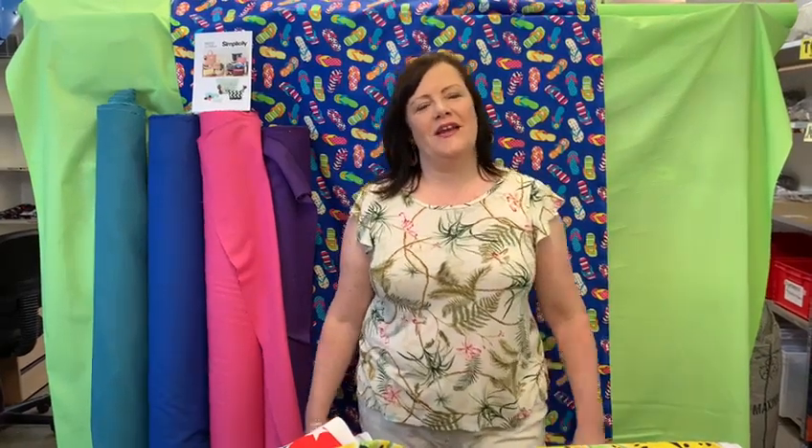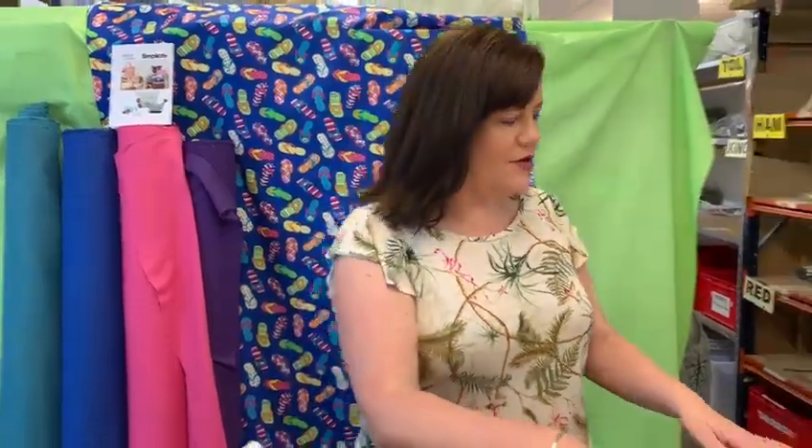Hello, it's Maxine at Fabricland. I thought I'd inspire you with our beach wear this week. So let's have a look at what we've got.